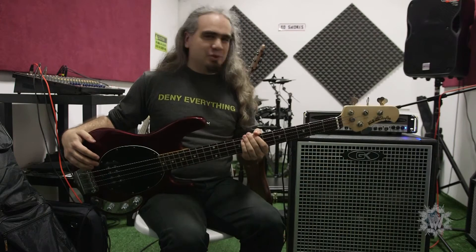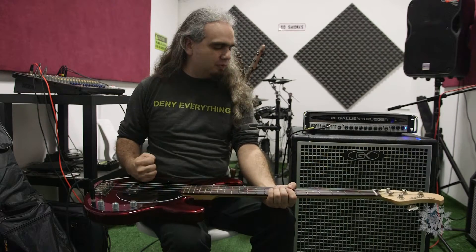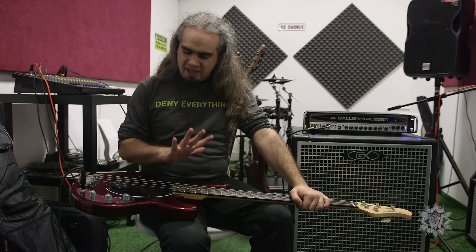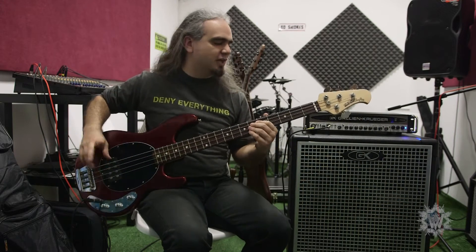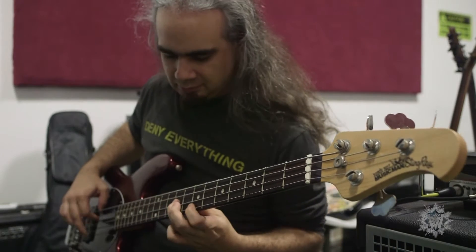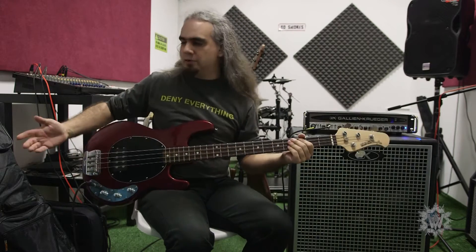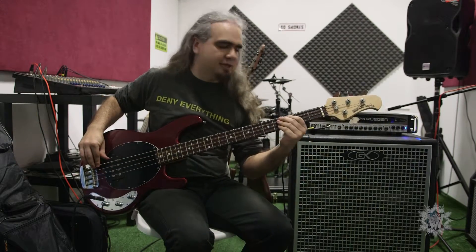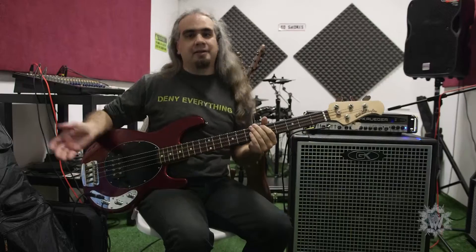Anyway — totally simple, really solid, deep, powerful sound. Kind of like the Warwick I have, it's not the most versatile bass out there. But you can make it sound very different depending on your technique — if you're really digging in you get a certain sound, and if you play closer to the bridge you get a different sound, or up by the neck like Geezer Butler does.